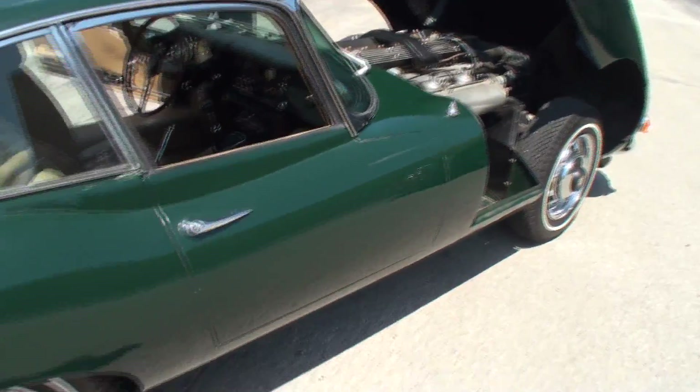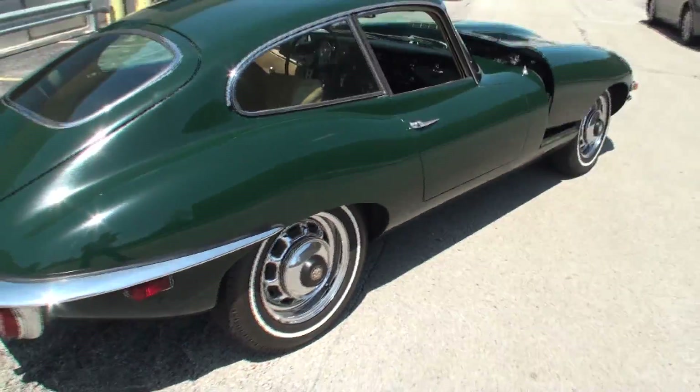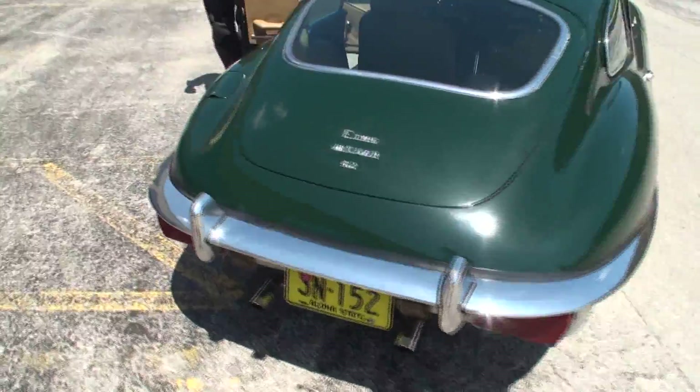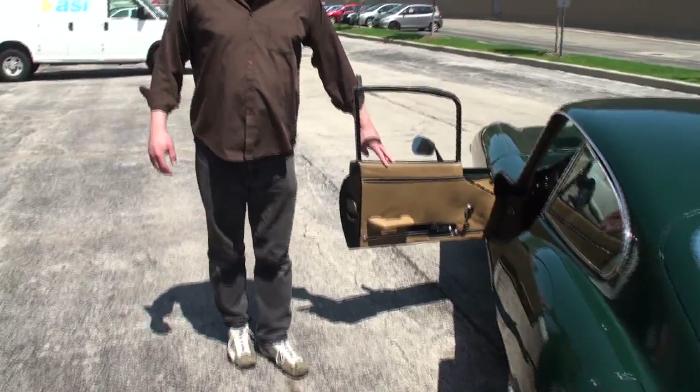If you like what you see, subscribe to the channel and click the like button. Our British Racing Green Jaguar — Andy, you watch the channel, you were telling me. It's great to have you on the channel, and I'm looking forward to seeing people's reactions. Thanks for sharing your car with us. Thanks for having me.